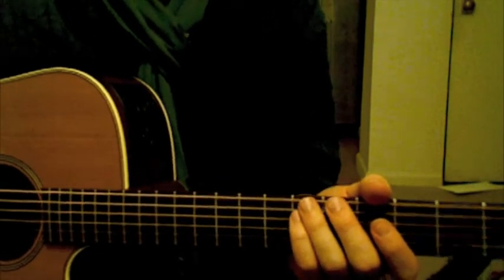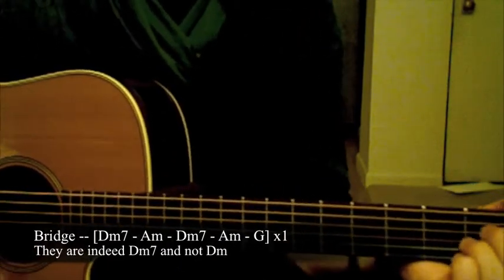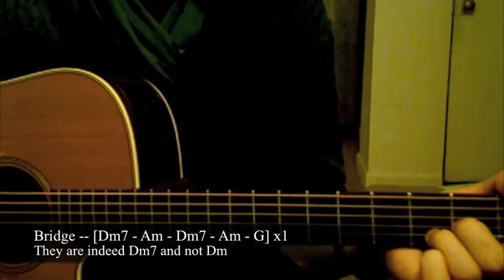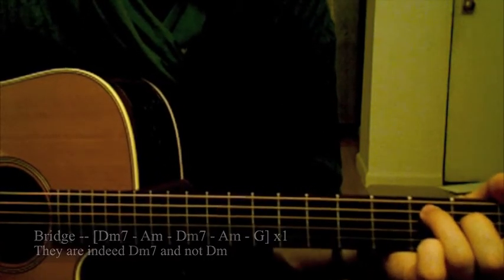And then the bridge is D minor, A minor, D minor, A minor, G, then right back into the verse.